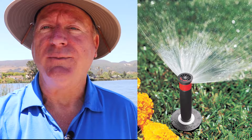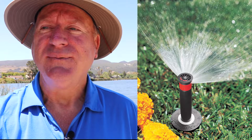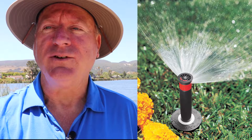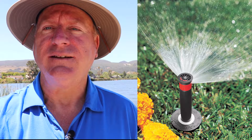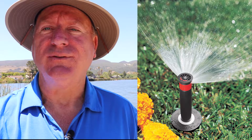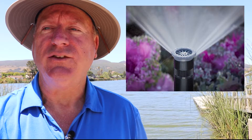The pop-ups are still around but they are not brass anymore. Those were tough as nails but they were water wasters. We were limited on spray patterns and they weren't sealed, so bugs like earwigs would get in them and clog the nozzles. Today our pop-ups are plastic, and the quality ones have great seals and many spray patterns, including easily adjustable ones.